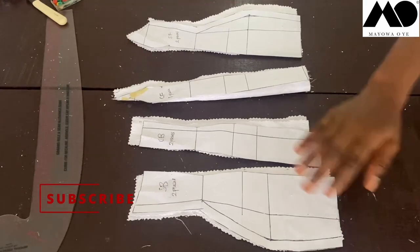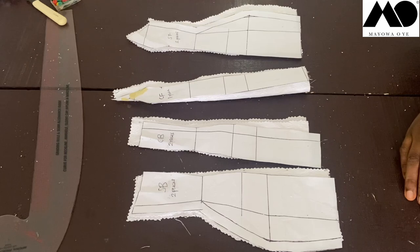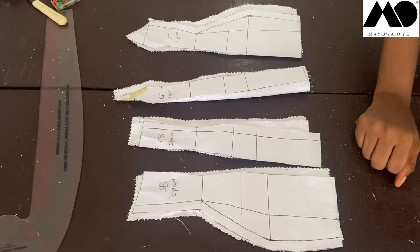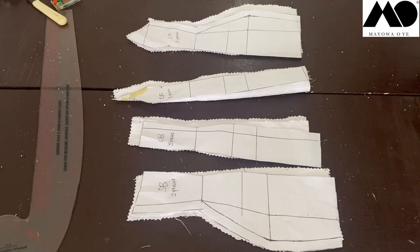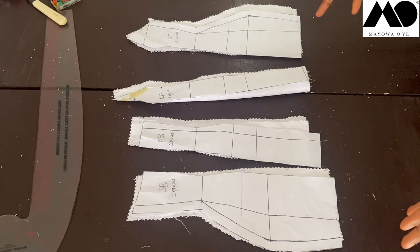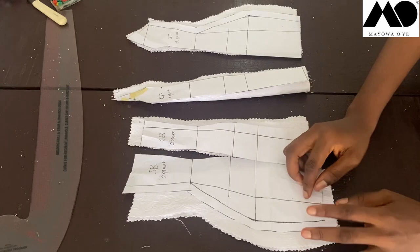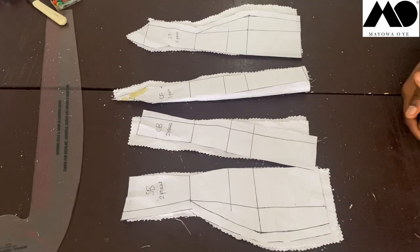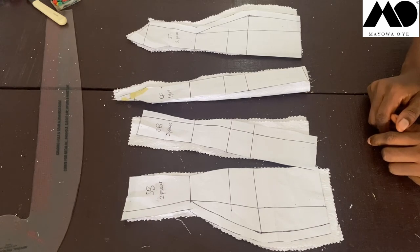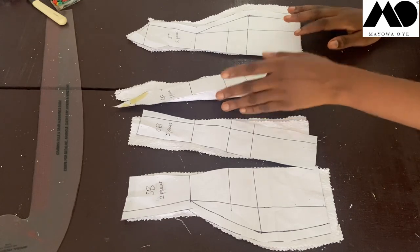These are my cut-out pieces. Please note that when cutting this dress you need to use a thick fabric. If you use a light or soft fabric it will not give that structured look. I'm using a damask fabric which is really thick. The dress in the original picture uses mikado or mikado satin, which is quite expensive, but you can use that if you want.